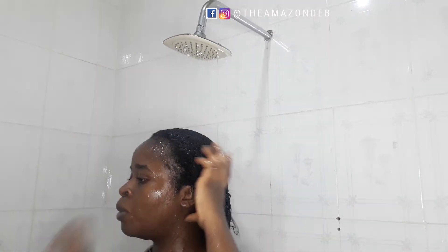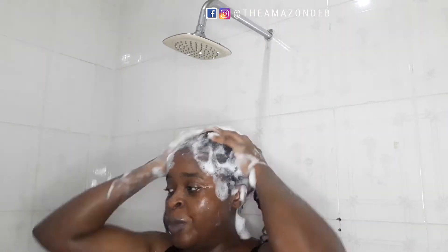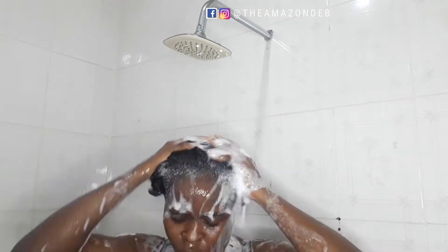After the second wash, I check if it's clean enough. If not, I go in for a third shampoo wash. Some people just do one or two shampoo washes, but I want it very clean so I go in a third time. If you go to the salon they might just do one or two, but if you're at home, why not give yourself that treatment? This is the last time I use the shampoo and you can see it lathers very well.